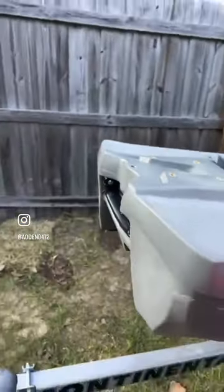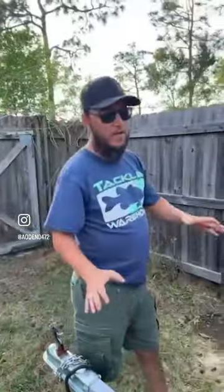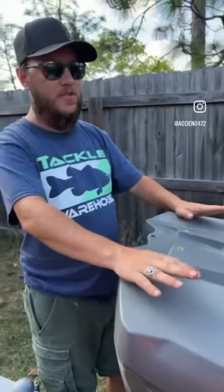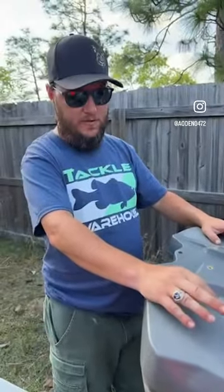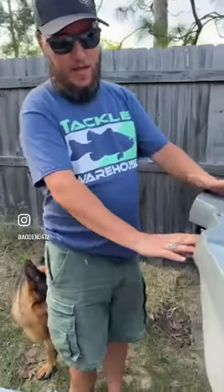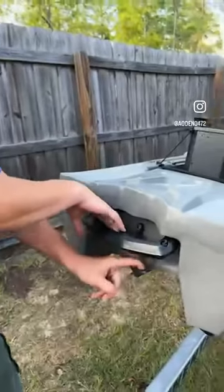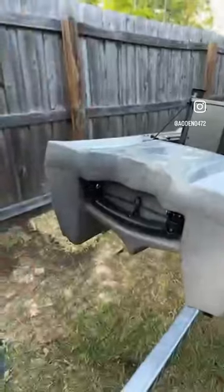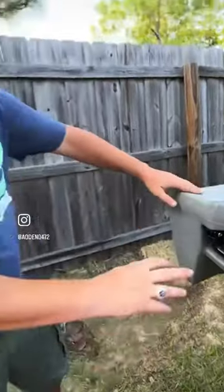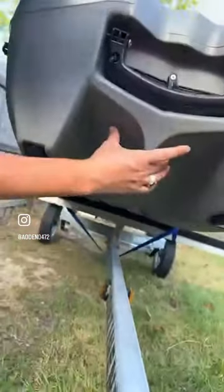We're just going to start at the back. Everything on here is factory, with a couple of accessories I've added that I'll point out. One unique thing right away is the handle — it's actually on a hinge and has an elastic band, so it keeps up there nice and tight. If you look down at the hull design, it's channeled, almost like a pontoon boat.